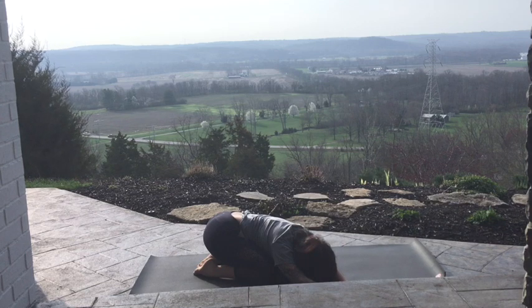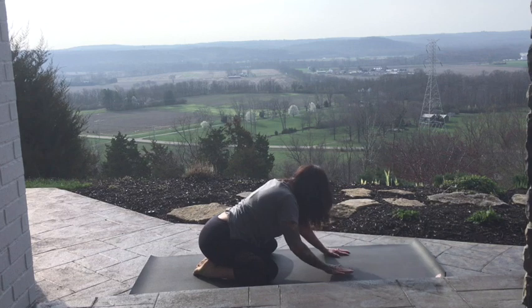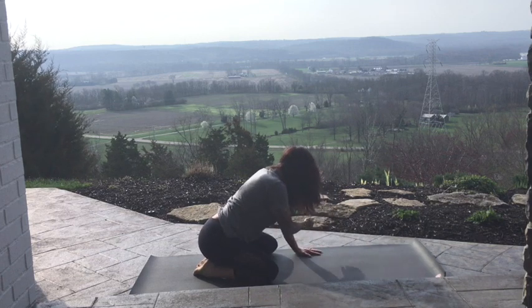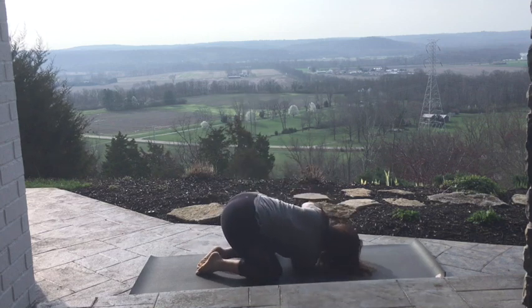Two more here. With an in-breath, come back to your center. Crawl the hands back towards your knees. Take the right arm to the sky. Breathe in. Exhale, thread the needle. Right shoulder to the ground.